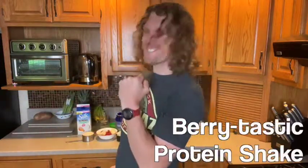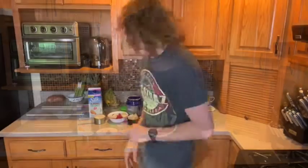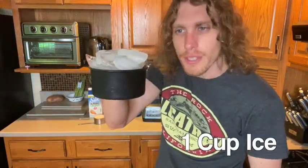Are you ready for your first protein shake recipe? This one's awesome — it's perfect for summer. It's getting warm here in Wisconsin and I'm ready for it. It is called the Berry Tastic Shake. Here's what's inside: first, one cup of ice.